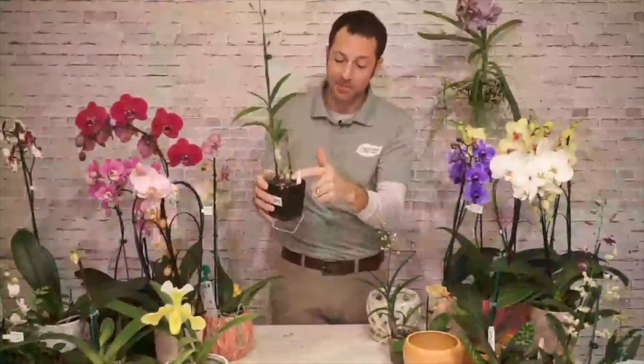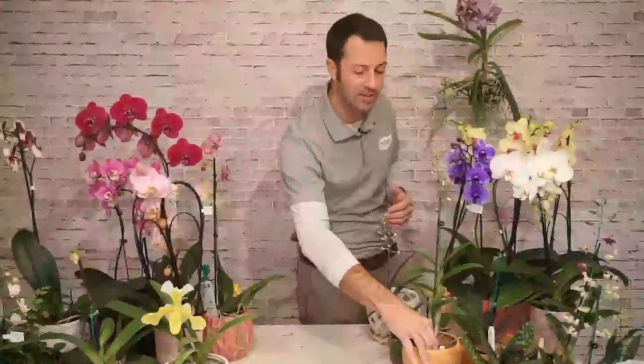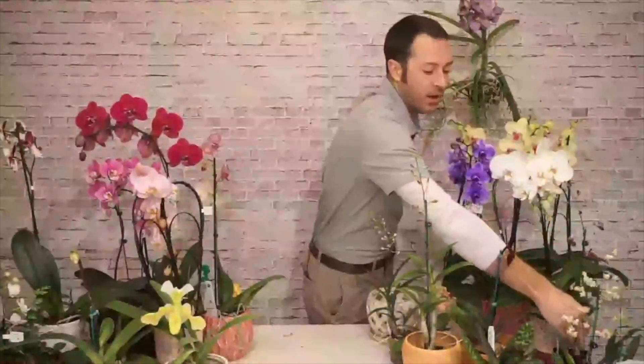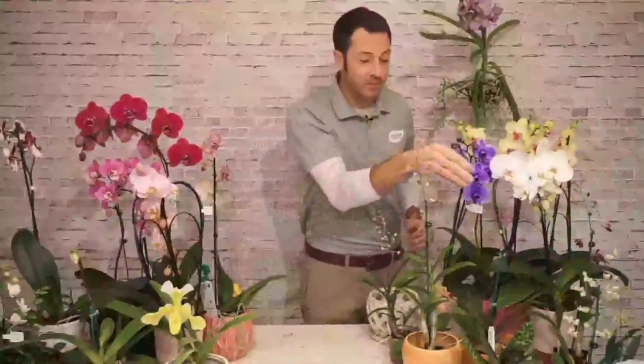Dendrobiums are really pretty plants — a new spike is forming down here at the ground, so it keeps forming new clusters. These can take a little more light, as mentioned. If you've got a brighter room looking for another orchid to work there, dendrobiums are a great option. Here's one in bloom — that flower spike coming right out of the top with a really pretty purple color. Dendrobiums typically come in pastel colors: purples, pinks, and whites.